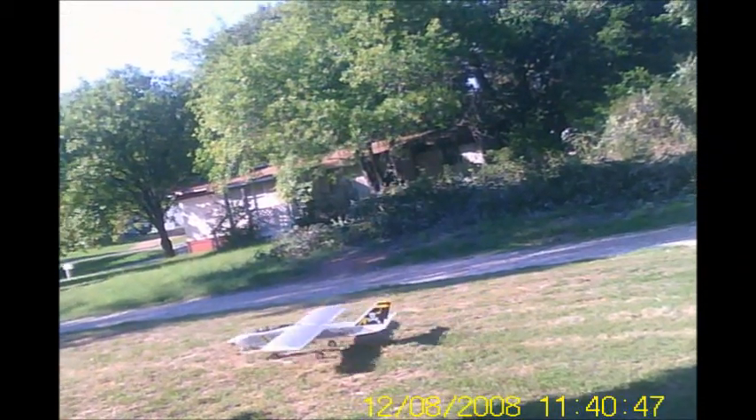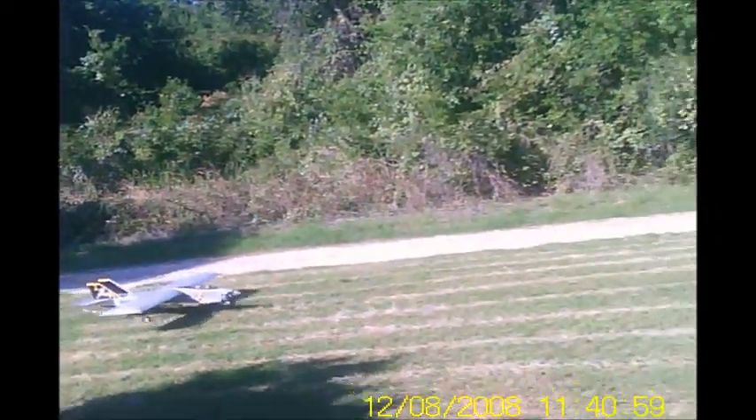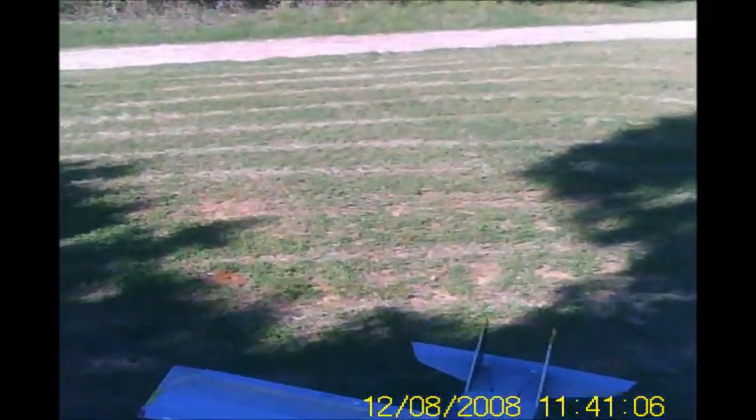I have flown this plane before, back before I started my videoing. I put it together and I loved it. A friend of mine, Joe Dyer, loved it and wanted it, and I sold it the same day I brought it out. He flew it on the buddy course.